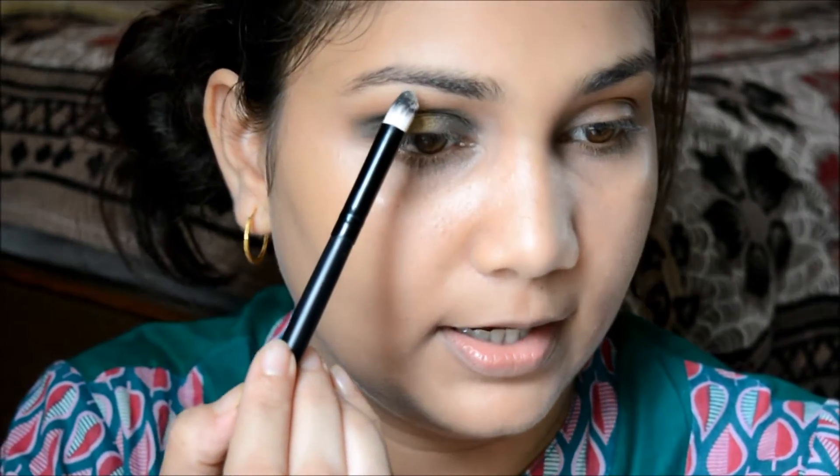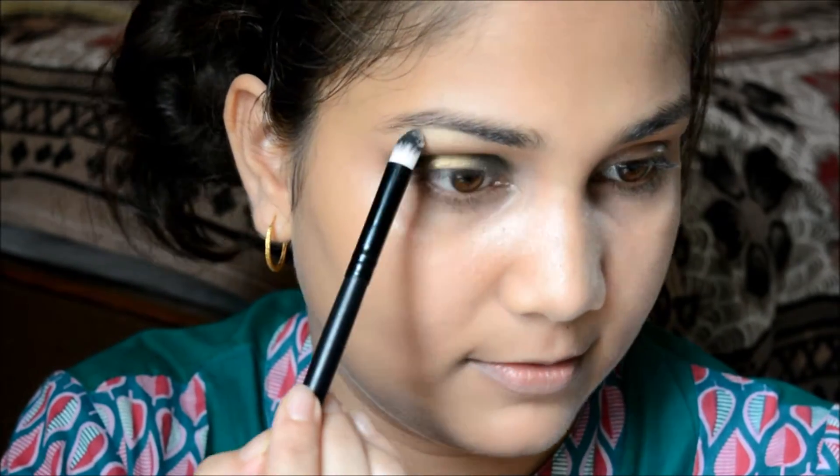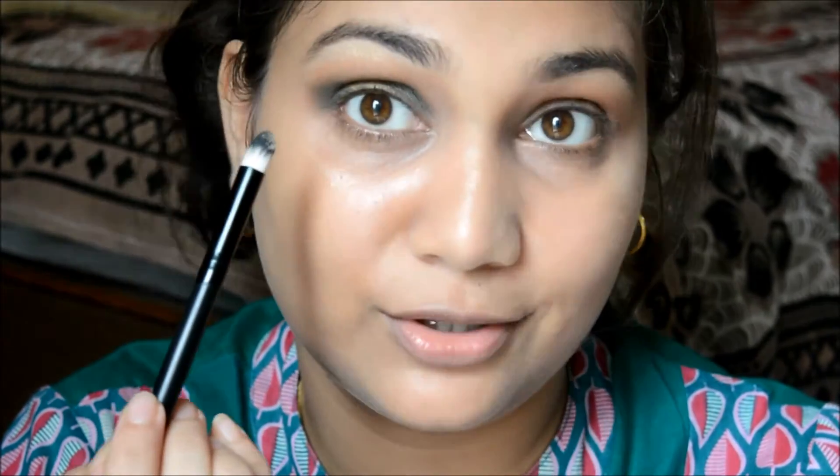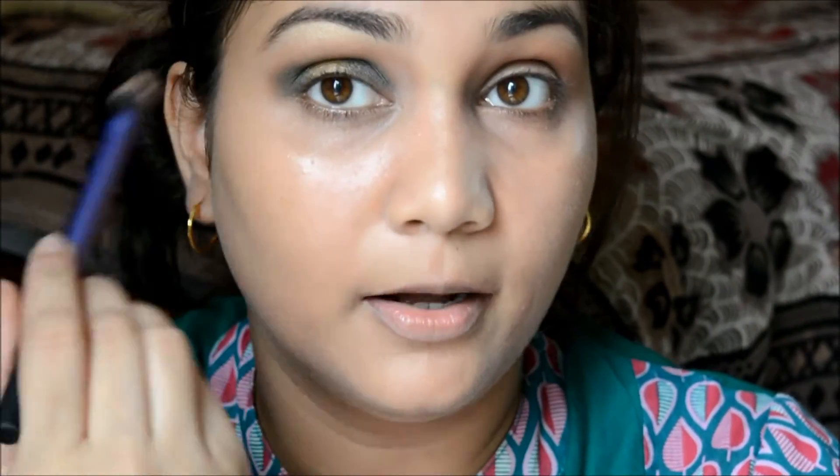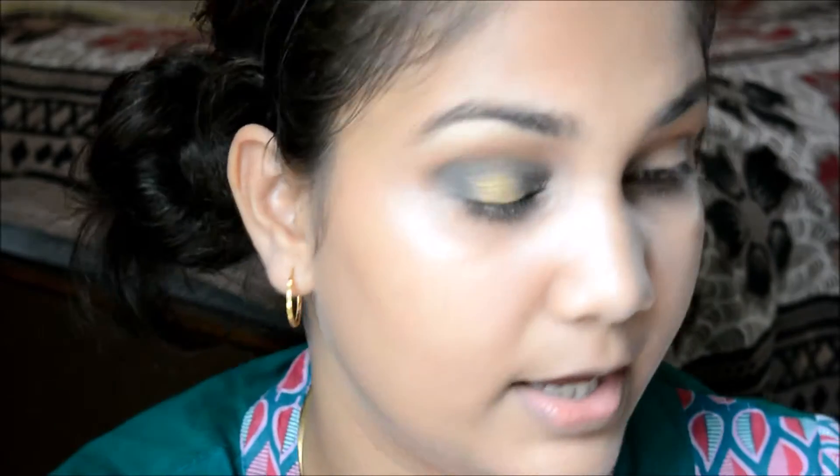I'll use the highlight shade on my brow bone with the help of a pencil brush, carefully placing it. It has a golden sheen to it — I don't know if the camera is picking it up. I'm taking that bronzing brush again and blending out the highlight, bronzer, and shadow all together so it all looks seamless.